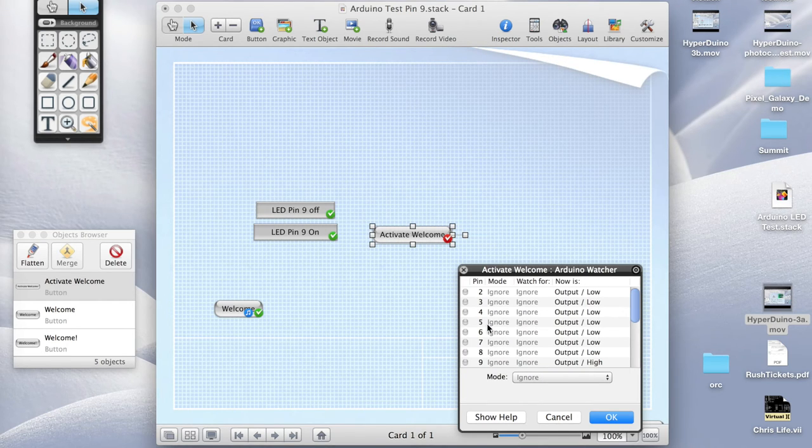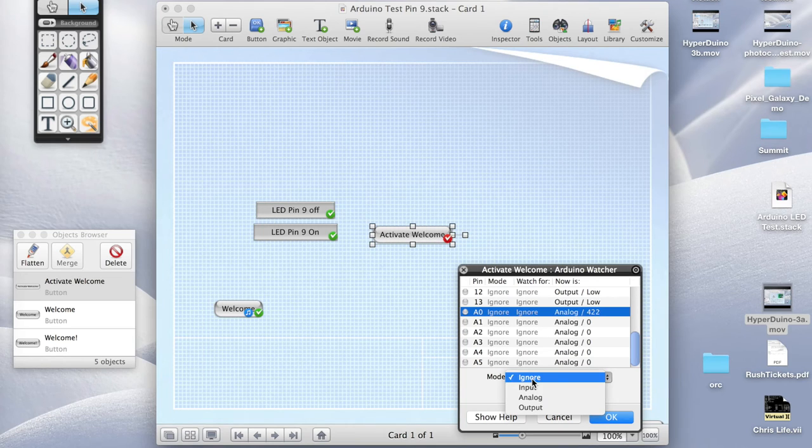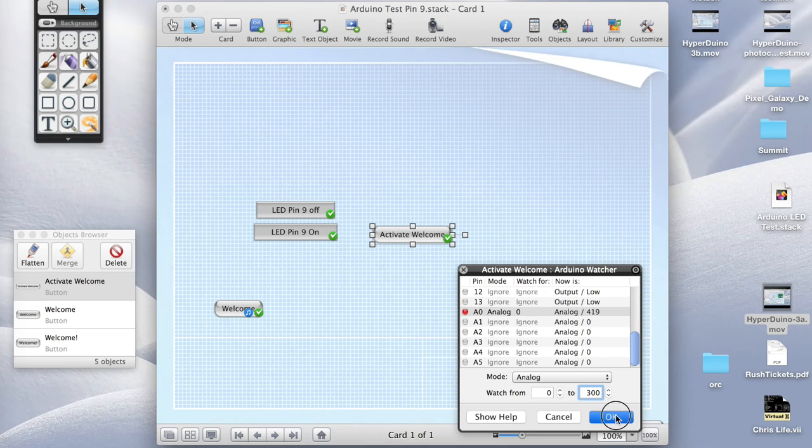Now it takes us into the Arduino watcher where we choose what's going to activate it. We scroll down until we see the analog inputs and we've got our photo cell on A0 — we choose analog. The value is actually changing right now; this is the value the photo cell is currently reading. If I put my finger over it, you can see it goes down to around 200. Take my finger back off, it goes up to about 400. So it's going from a low of about 200 when covered up to about 400 when uncovered. We'll say anywhere from 0 to 300 should activate that welcome message — meaning if the photocell is dimmer than that, somebody's finger is over it, and it'll activate the button. If it's brighter, it won't activate.